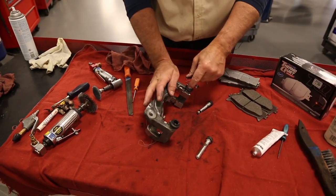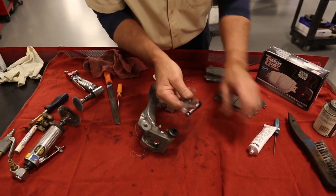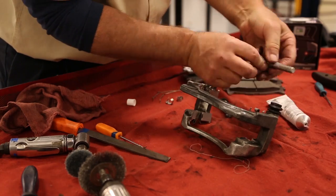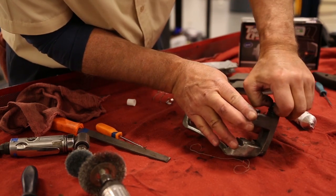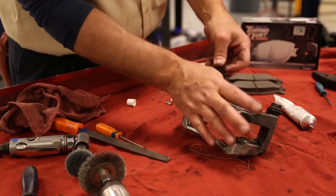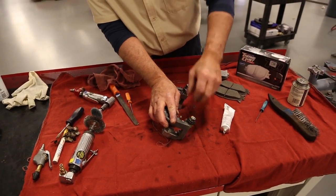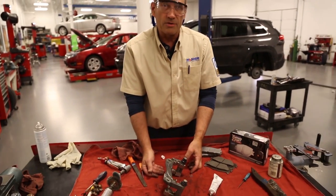Now we've got lubricant inside. Do a double check to make sure the boots are in good shape and there's lubricant on the pins. Get the pins in place and make sure the boot grabs hold of the guide plate. Sometimes this can be tricky because the lubricant can cause hydraulic lock, but this one moves freely, the bushing is in the correct spot, and we're ready to install it on the vehicle.